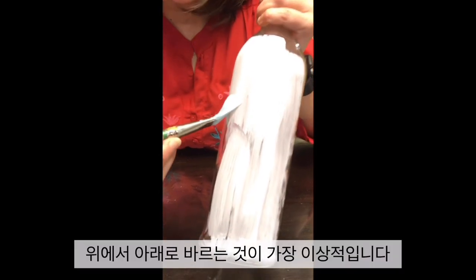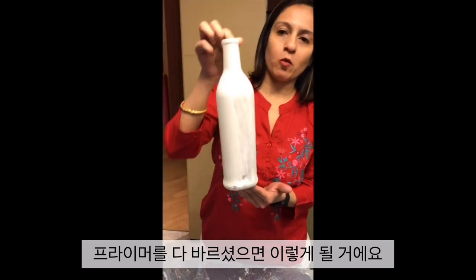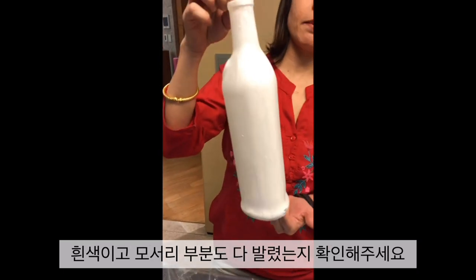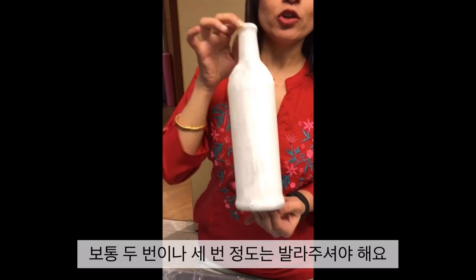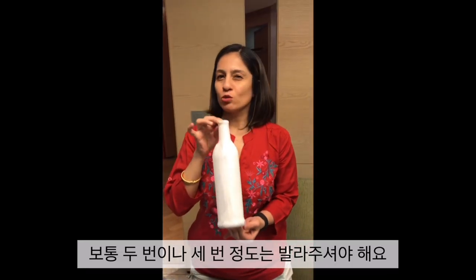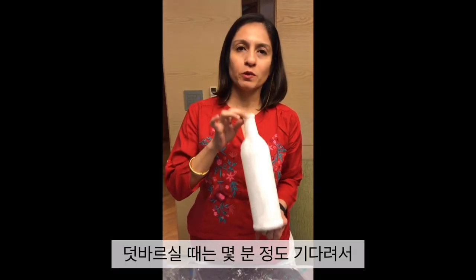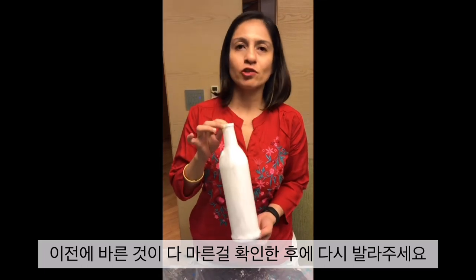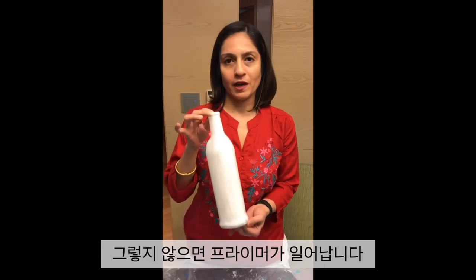Ideally, your brush needs to go one stroke from top to down. Once the primer is done, your bottle should look completely white and covered from all ends. You need to put at least two or three coats of primer, and after each coat, wait a few minutes to make sure the coat is completely dry before you put the next coat — otherwise there is a danger of the primer peeling off.